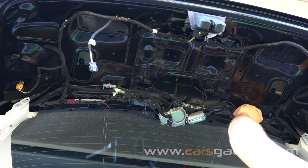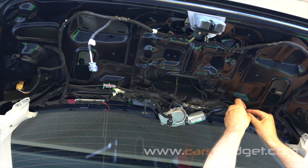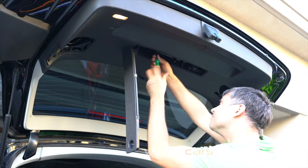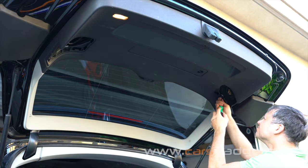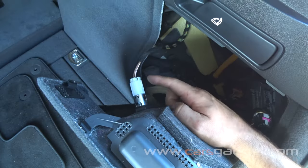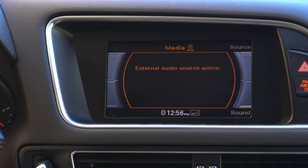Dress all wires completely, reinstall all panels back in place, and you're done. On the radio under the media menu, select external audio source and make sure you have the provided AMI cable inserted in the glove box.